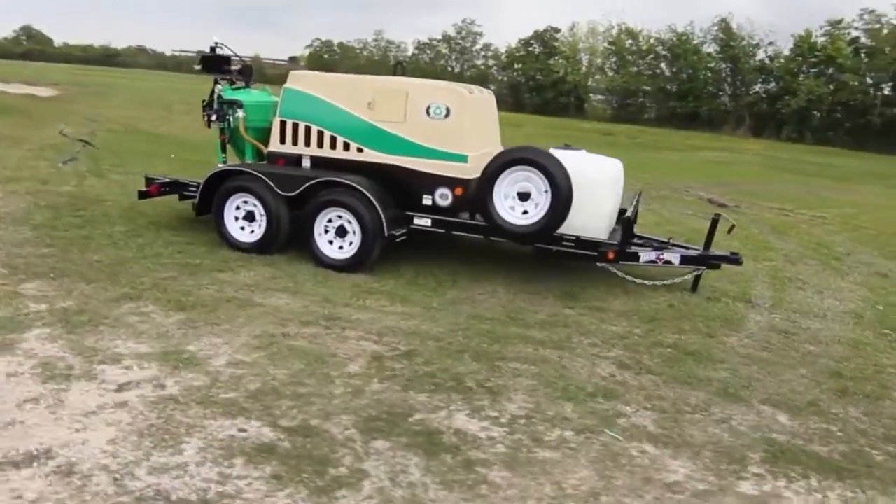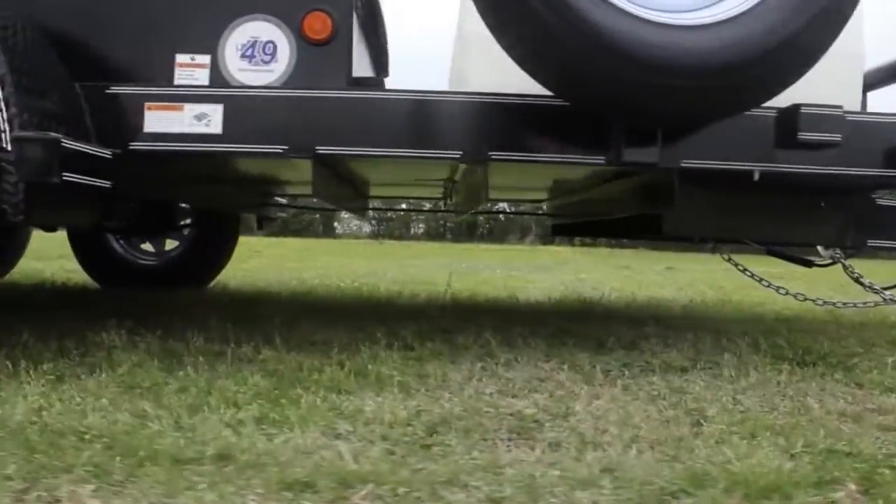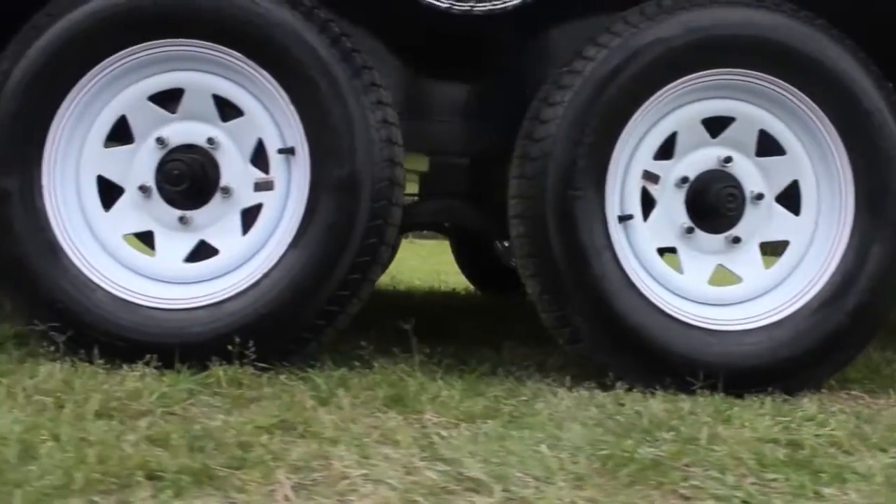This machine is mounted to a dual axle trailer for highway speed travel. It also has electric brakes for added safety, stopping power, and reduced vehicle wear.